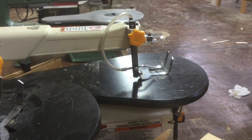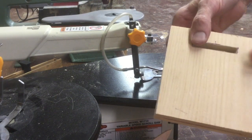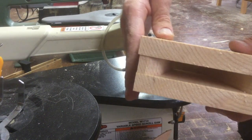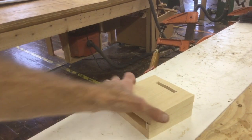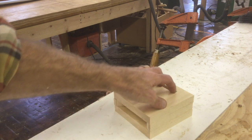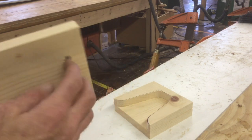Alright, we've got our bottom, middle, and top pieces ready and organized. The grains are all in the right direction because I had them labeled. After the scroll saw work, spend some time with a file getting the inside flat and smooth.